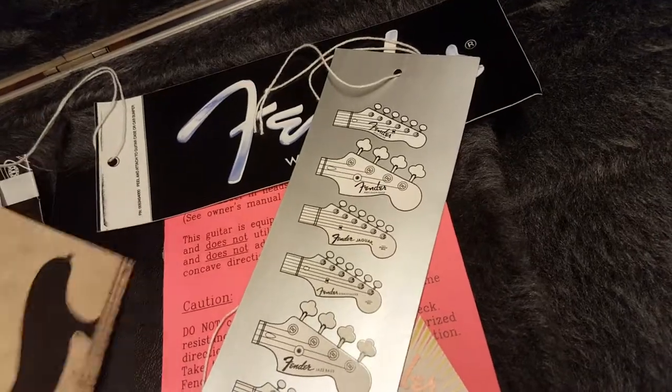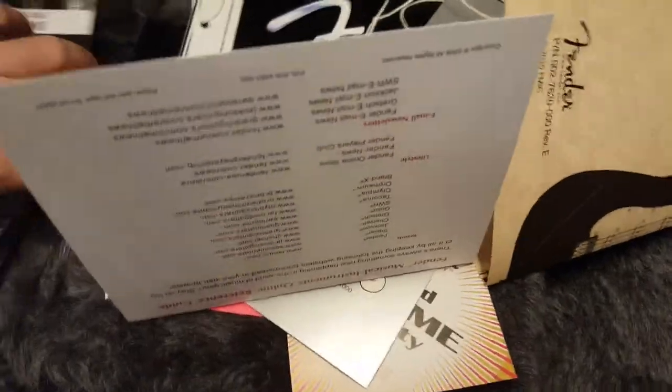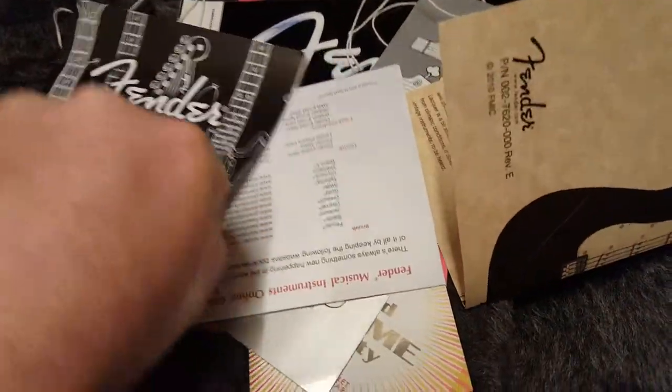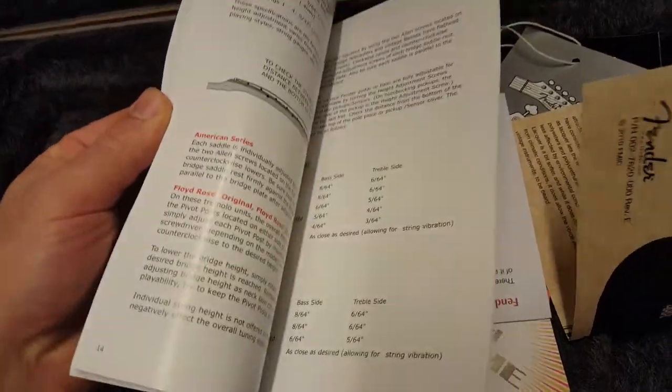I seriously have no idea what the actual name of the color is on this guitar. I'm hoping someone will comment and clue the rest of us in to what this is. Got all of that and an owner's manual — I guess this teaches you how all the stuff works. So that's what comes with this thing.